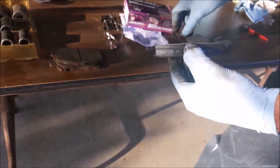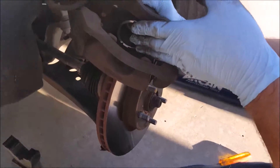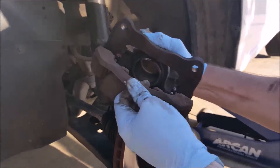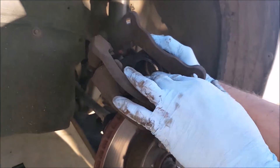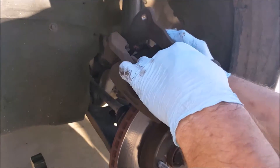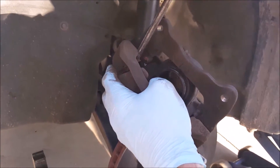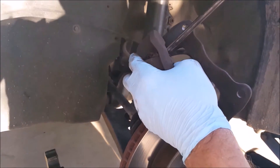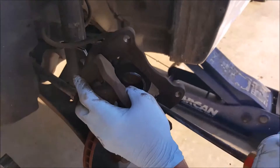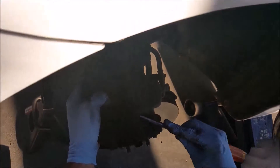On a single-sided piston caliper, this bracket holds the pads and is free to move. We push the piston back in a little bit and made sure that these are not being bound up. Now we're going to take out these old clips on the top and bottom because new ones were supplied.